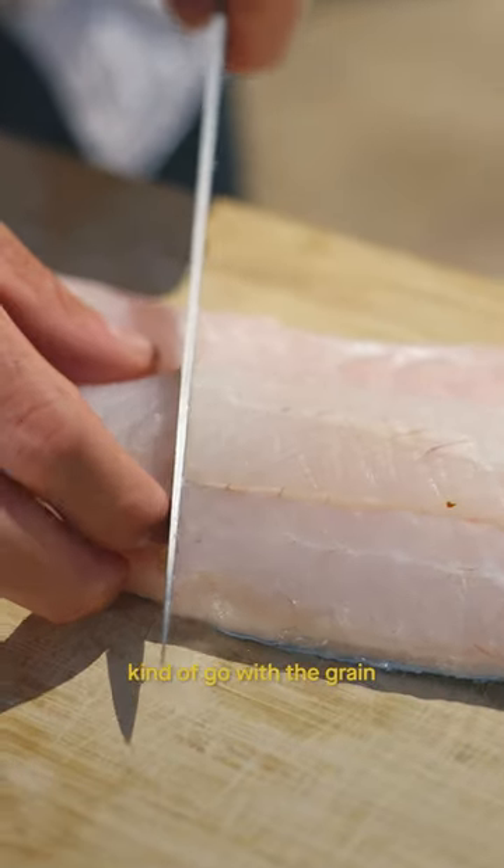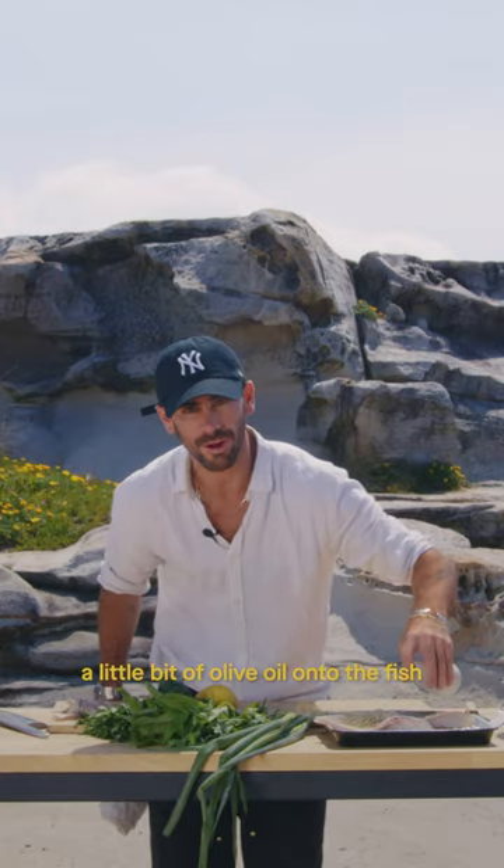So with the fish, we're just going to kind of go with the grain, a little bit of olive oil onto the fish. This is just going to help season it.